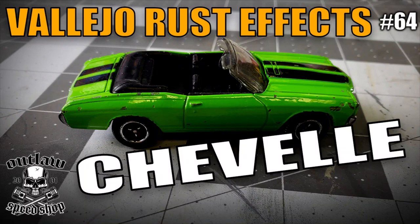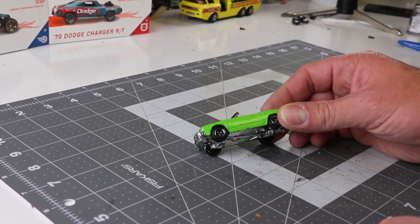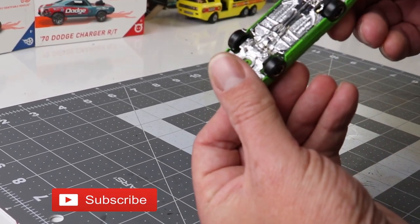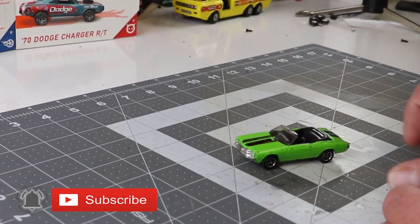Hey, it's Keith from Outlaw Speed Shop and I want to thank you for tuning in. This week is a Vallejo Rust Effects Semi-Paint Tutorial. As always, if you like what you see, make sure you subscribe and ring the bell to get notified of all future videos.